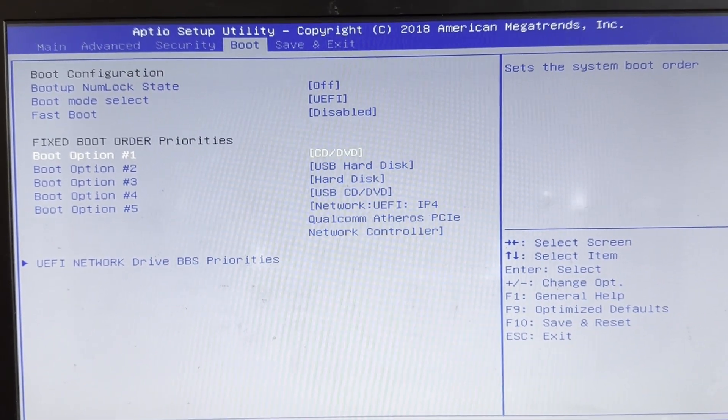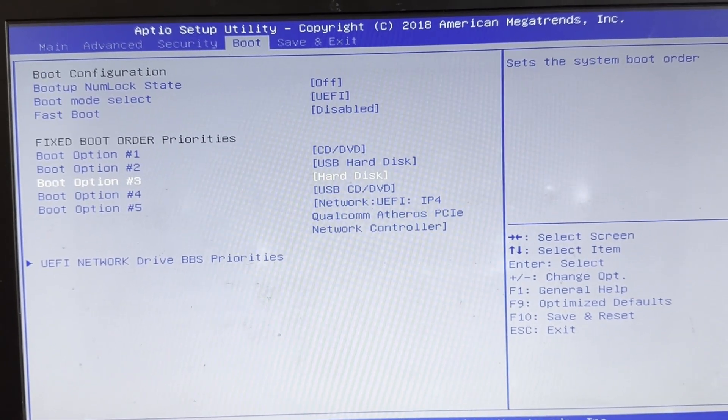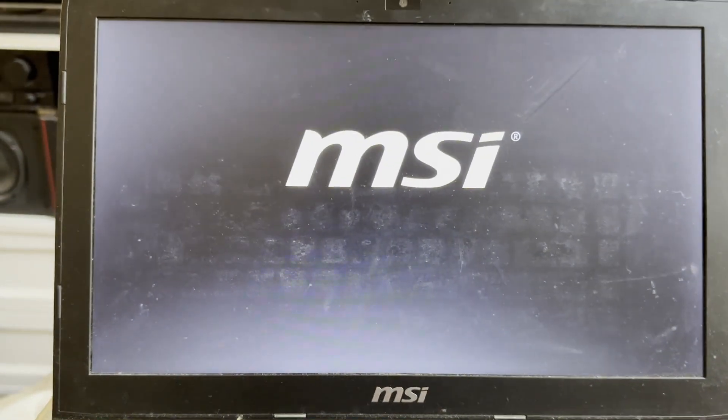Set your boot order so that it first boots from USB if present, followed by your SSD, which may still be listed as hard disk. Don't worry if it's not labeled specifically as SSD, it will still work. Once you've made all necessary BIOS changes, make sure your USB is plugged in, save and exit, and it will restart. My USB only boots when plugged into the USB 3 port, which you can identify by its blue marking. If your USB doesn't boot, try different ports.